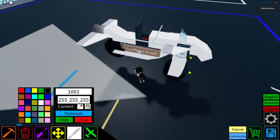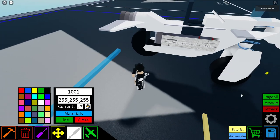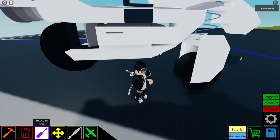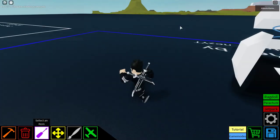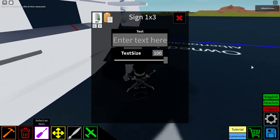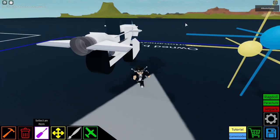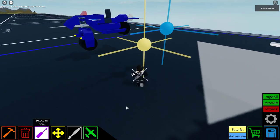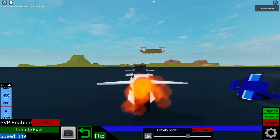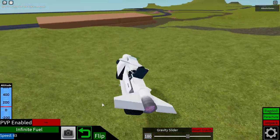Now we just go through the same process: make it normal material, then set text size to one so you don't see the text. Look how it's not too obvious, but you can clearly see it if you look closely. This is basically the oppressor.